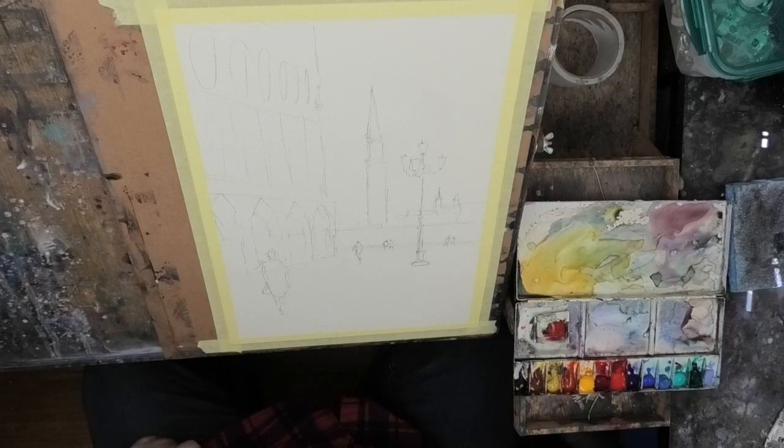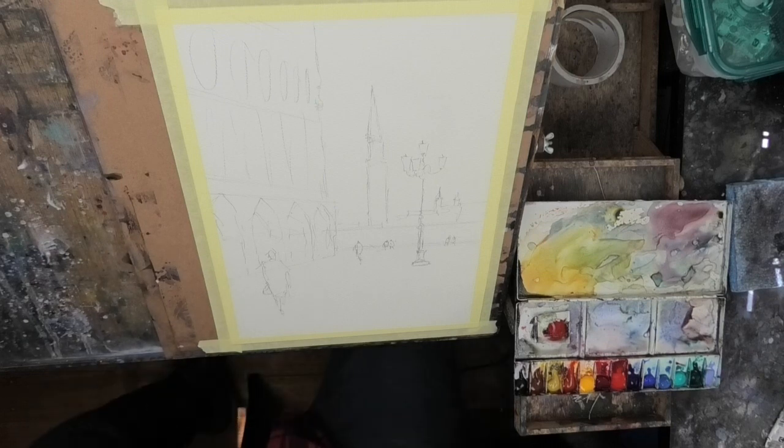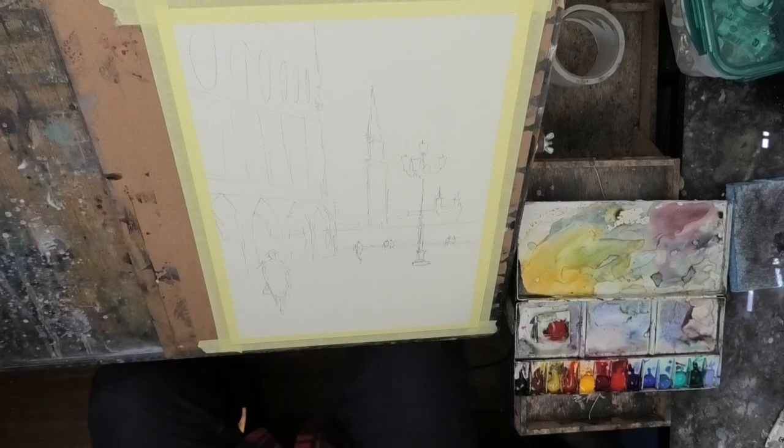Hello there, thank you for watching this video. This is the one I started doing the other day — I started filming that Venice scene I did recently. My daughter decided to finish it, so I'll put the photo here so you can see. We'll try again — she's at school today so she can't come and stuff it up.